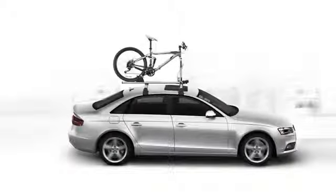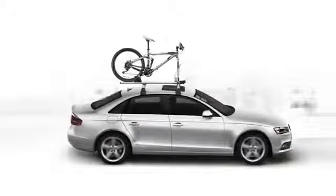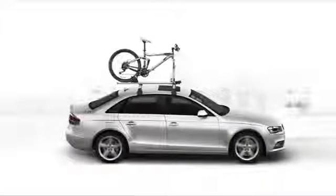Many people have a passion for biking, and with the genuine Audi Fork Mount Bike Rack, you can safely and securely transport your bikes.